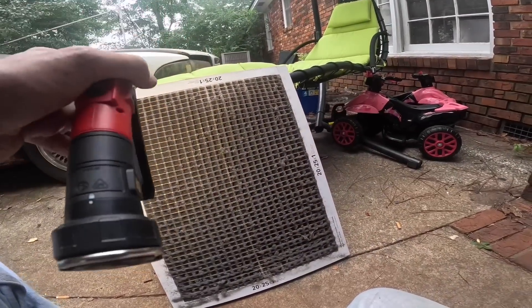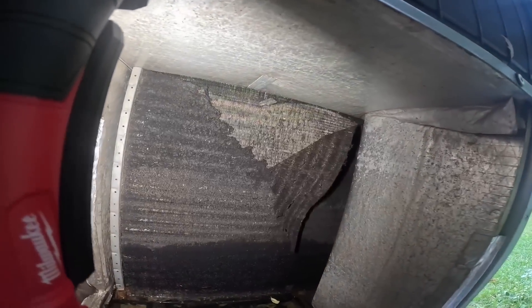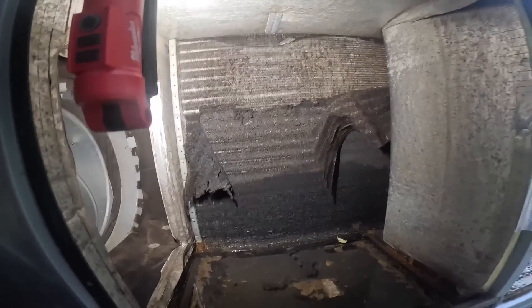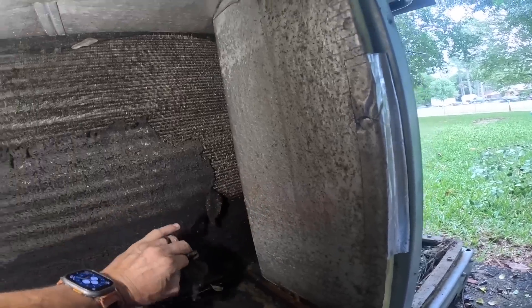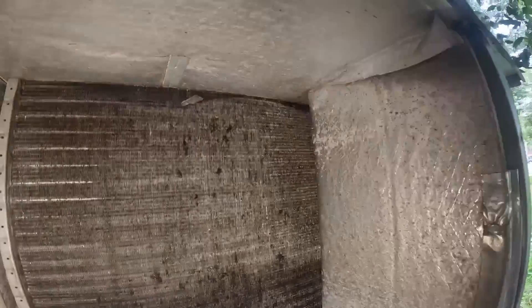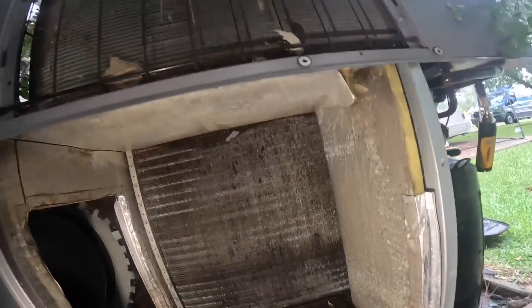The filter has to be changed more than every two months? Every month at least. And this is what I got in here. I might have to go get my wire brush. I'm not believing this. I gotta go get my wire brush. Alright, that's a lot better. Clearly it's been run without a filter — so when they get a filter, they don't change it. Lovely.